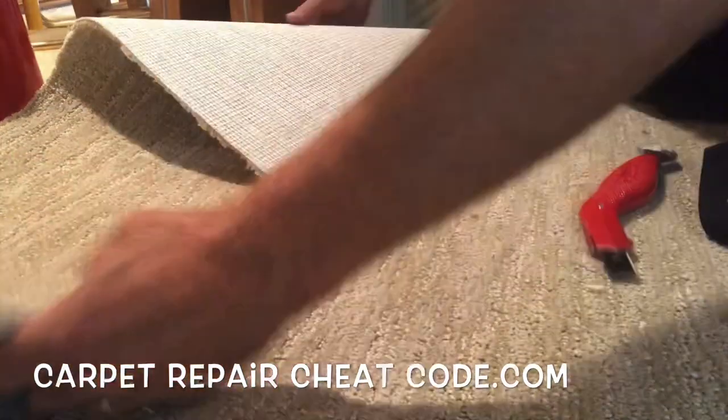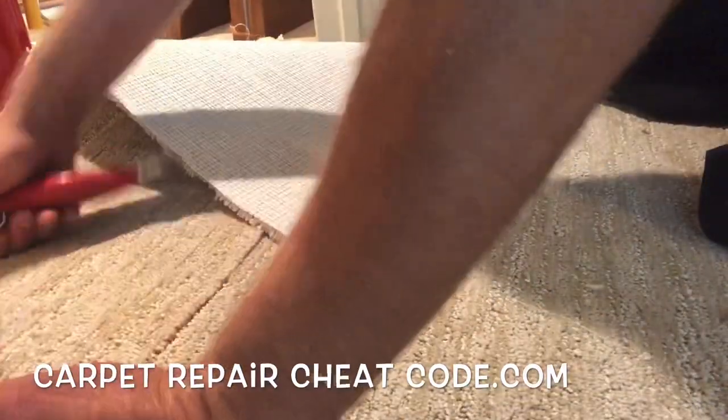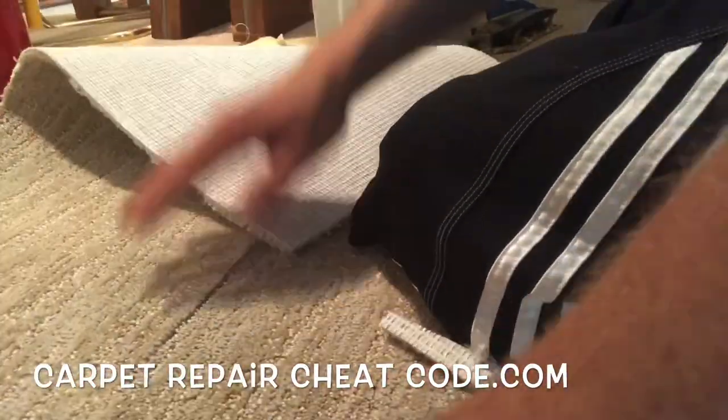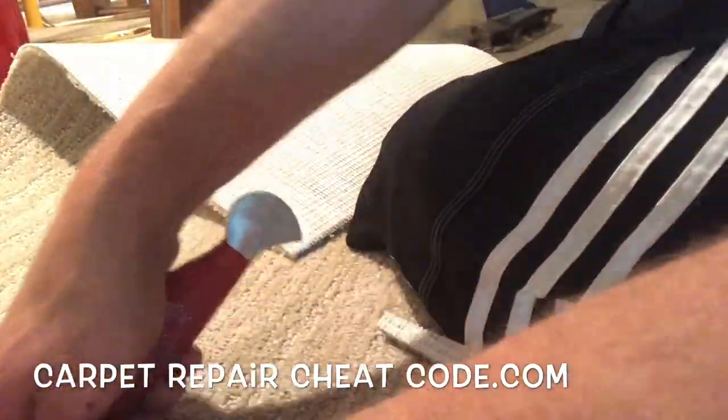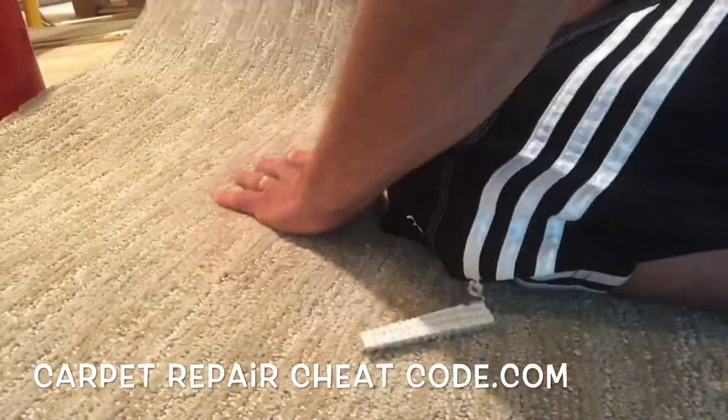Now we're going to go ahead and take our knife, slide it over, make sure everything's looking good, and make a little release cut on that. Drop it into place. That was a bad camera angle — you can't even see what I'm lining up over there, but that's okay, we're going to get it. We're going to go ahead and make the cut there, a few more release cuts. Everything's lined up.